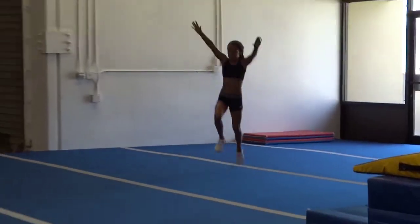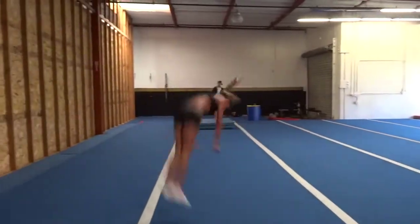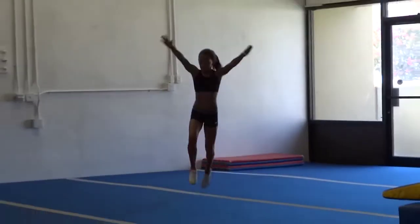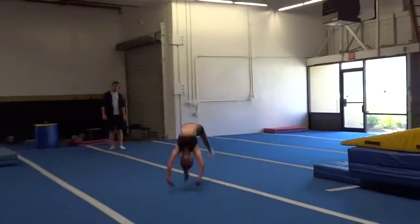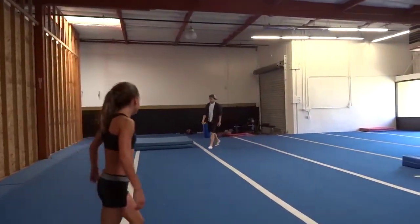Throw your hands fast. Throw. Throw. There you go. Nice. Good job. There you go. Big whips. Toes. There you go. Nice. Good job. That was it right there. Good job. Good job, all right, good job.